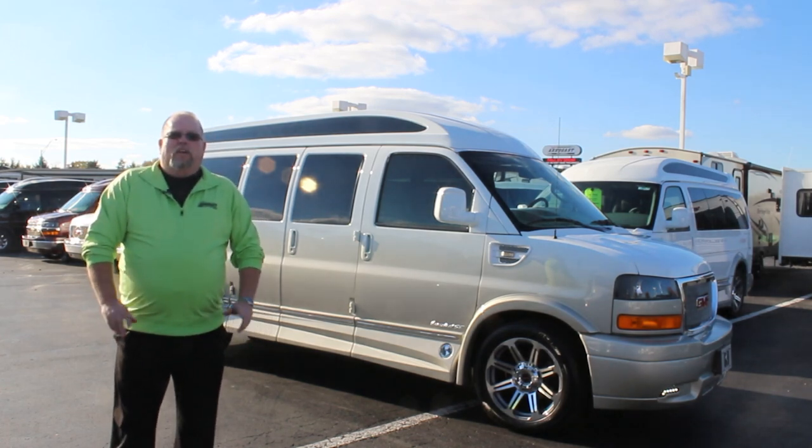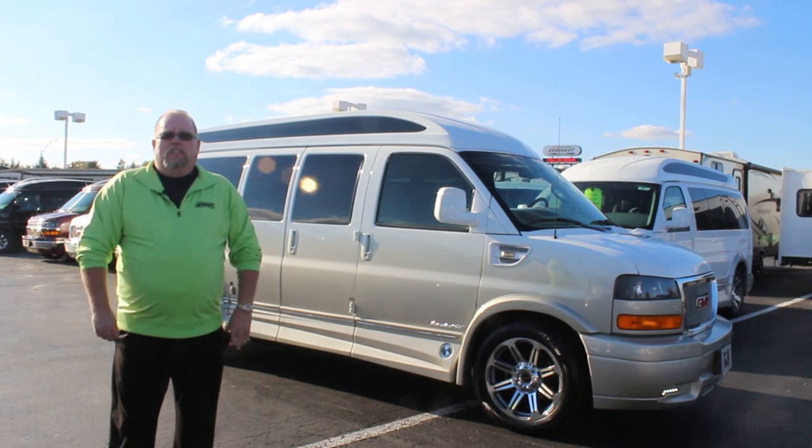Welcome to Dave Arbogast. My name is Larry. Today I'm going to be giving you a little in-depth detailed video of a 2017 Explorer X package conversion van.